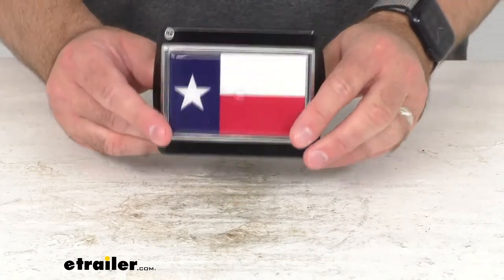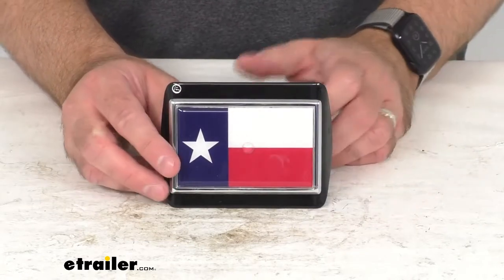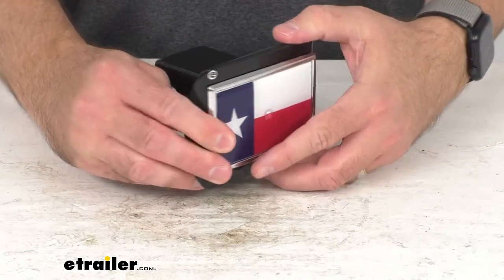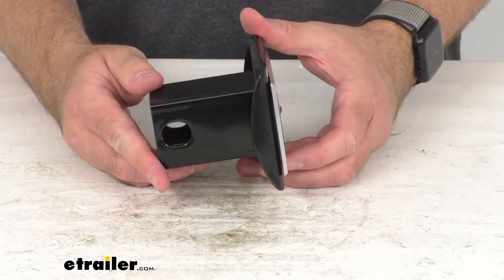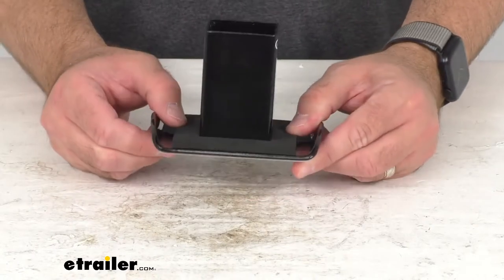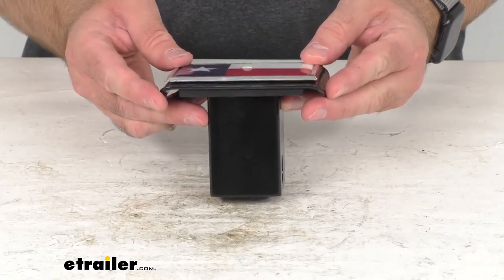Frequently, whenever you leave your hitch receiver open, it can build up with rust and debris that's going to make it a little more difficult to insert your accessories such as your bike rack. So by having this hitch cover installed, you're going to be keeping your receiver clean while at the same time sporting your Texas pride.